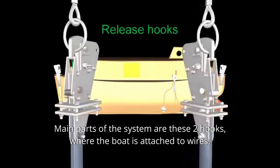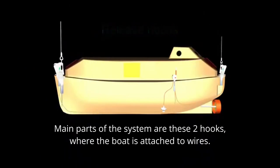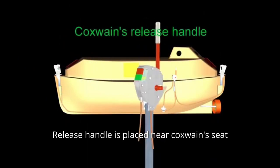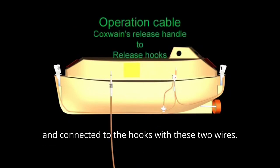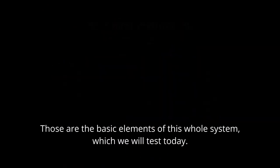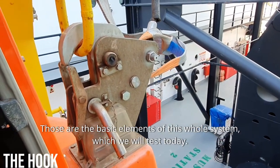The main parts of the system are these two hooks where the boat is attached to the wires. The release handle is placed near the coxswain seat and connected to the hooks with these two wires. Those are the basic elements of this whole system which we will test today.